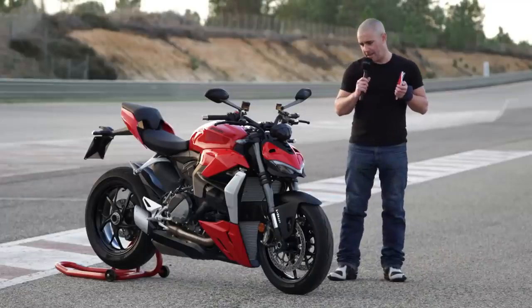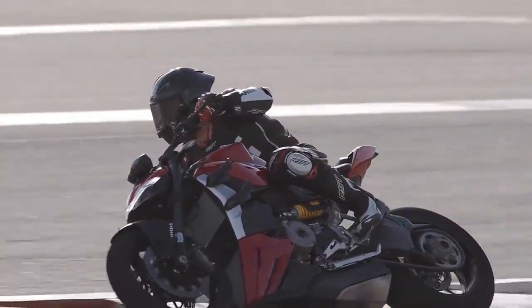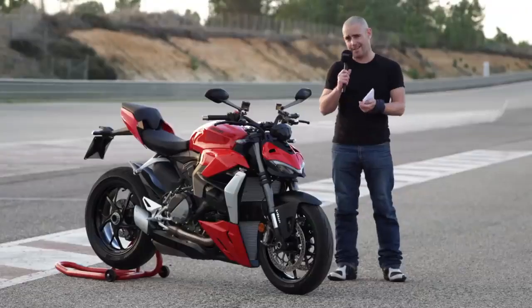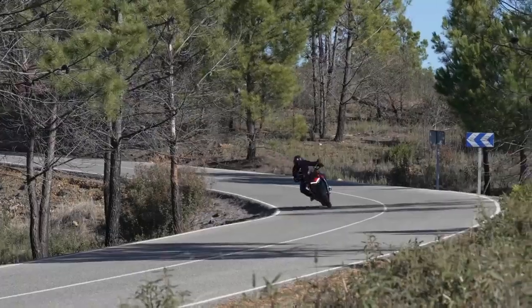The engine is a lovely unit with a really nice character. It makes an absolutely stunning noise — it still surprises me that this thing gets through Euro 5 regulations when it sounds this good. It absolutely howls its way to the redline.